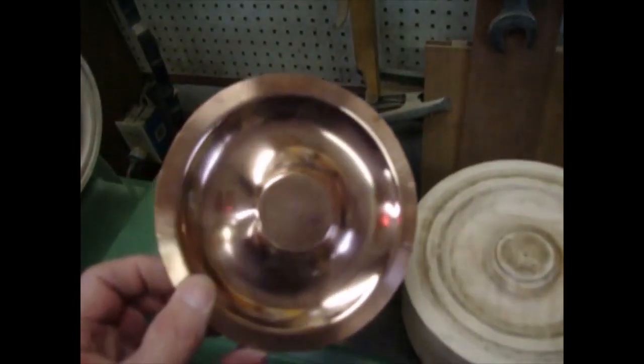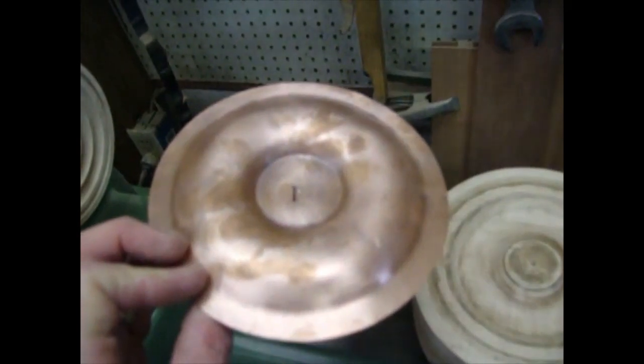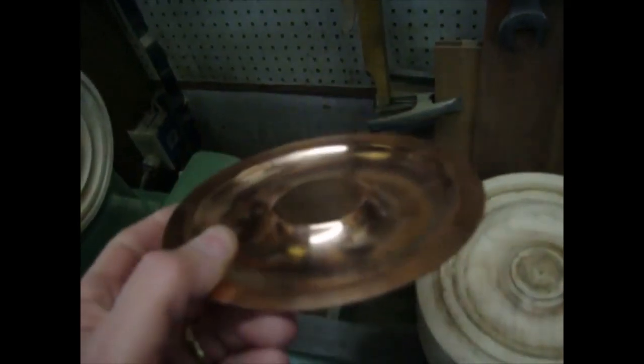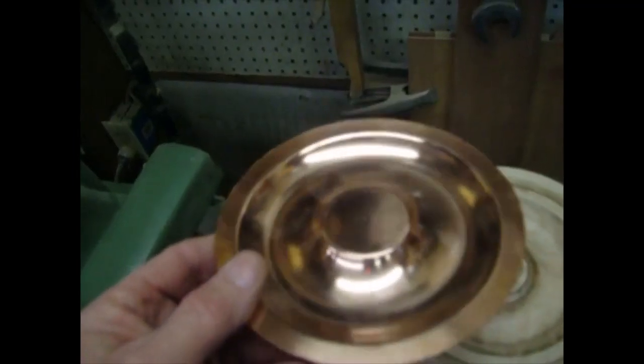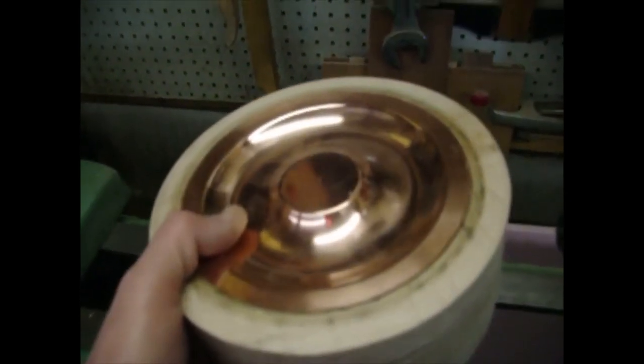This is one of the copper resonators that I did. I used 24 gauge copper, which is probably a little heavy. Something like 26 or 28 gauge would probably work a little better. This is a little more difficult material and I'm not very adept at turning these yet — it's kind of expensive to make mistakes.